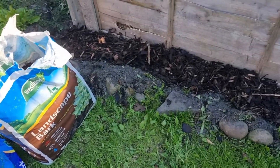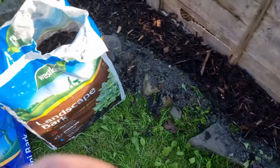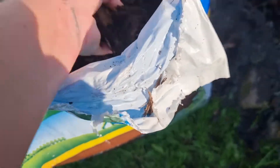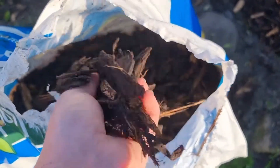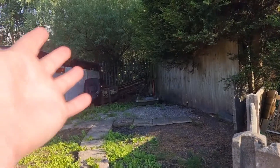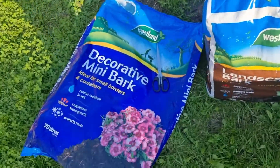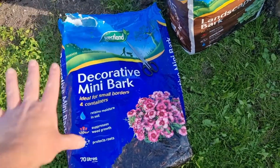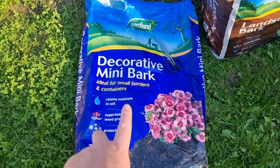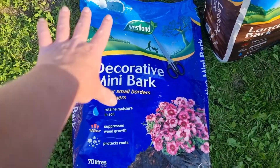It doesn't look right to me. It's just literally wet mushed up wood. With the amount of stuff I already had I could have just mushed that up myself and done this myself. She said there's two types - a border one and then this one, so I said just get one of each.